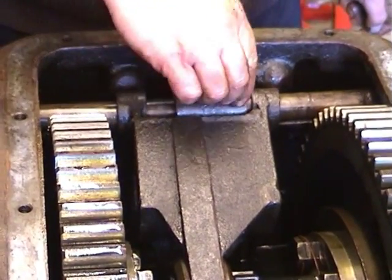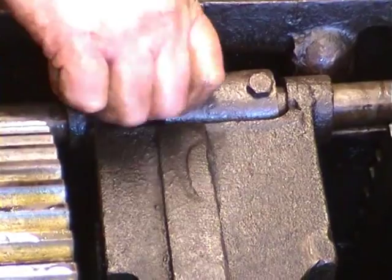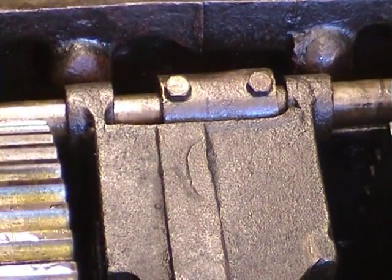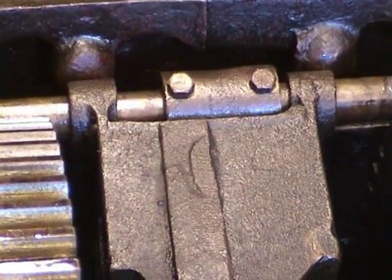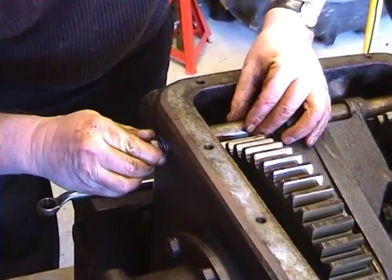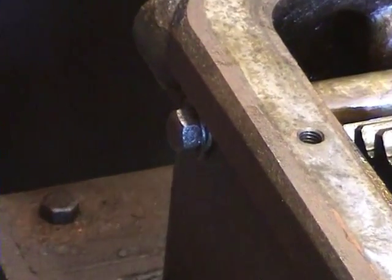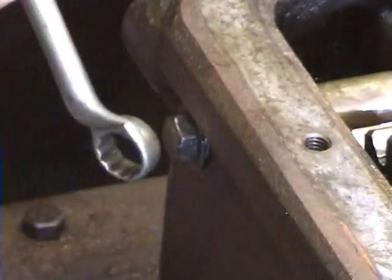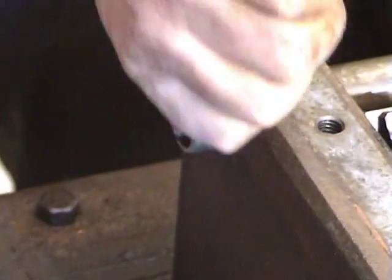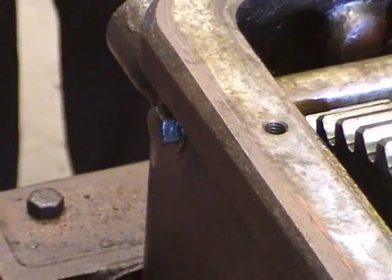I will now place the studs into the casting. And interestingly enough, there are no lock washers or any form of locking. But the top of the casting would not allow the bolts to release. The last job is to put in the retaining stud into the cross shaft. And that completes the actual assembly of the diff lock.